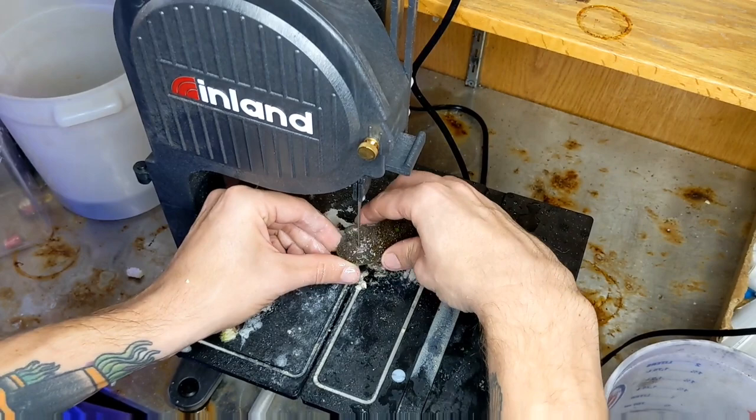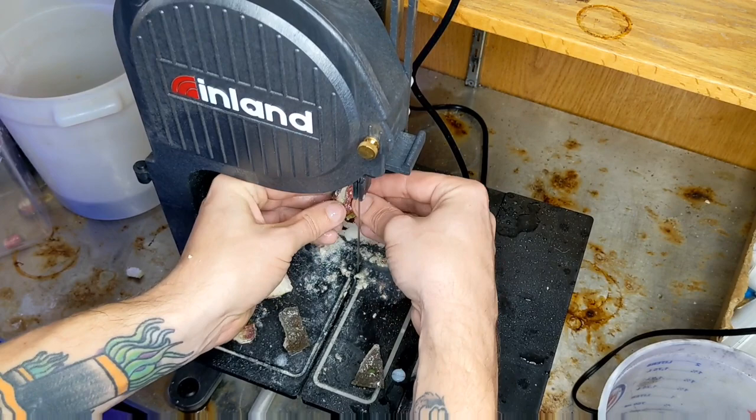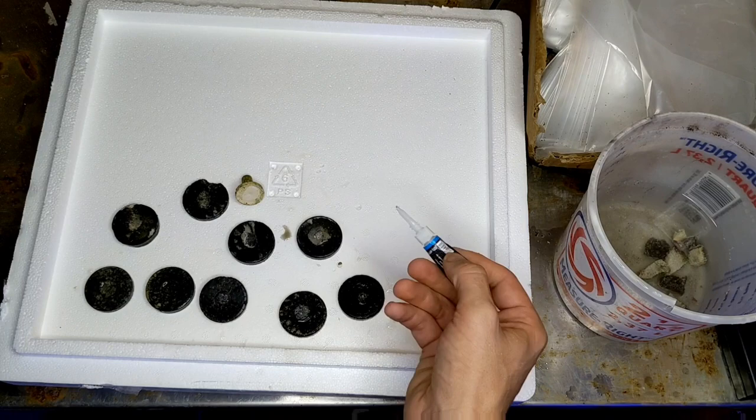Now we've cut the last few remaining frags, and then we're going to be ready to glue these down. All told, it probably took about six or seven minutes at the saw to frag this large coral down, and in the end we got around 12 or 13 frags out of it. Now it's time to glue it down. We're going to be using a cyanoacrylate super glue — any brand will do, but I like these little tubes of coral glue. It's simply a matter of putting one of these coral frags down on each of these plugs, and really, that's it. We're done.